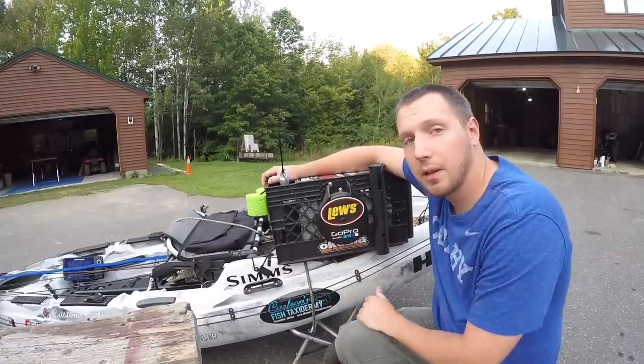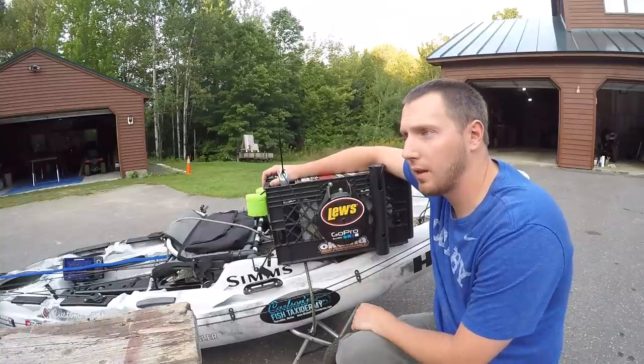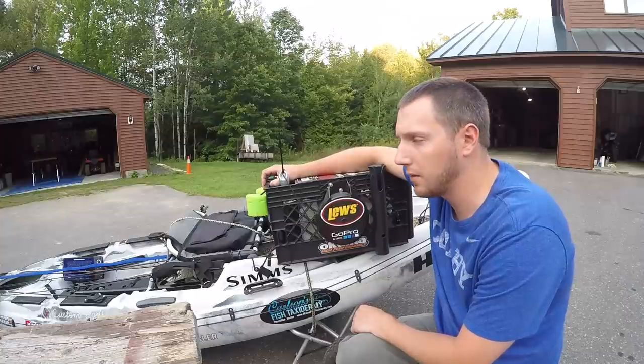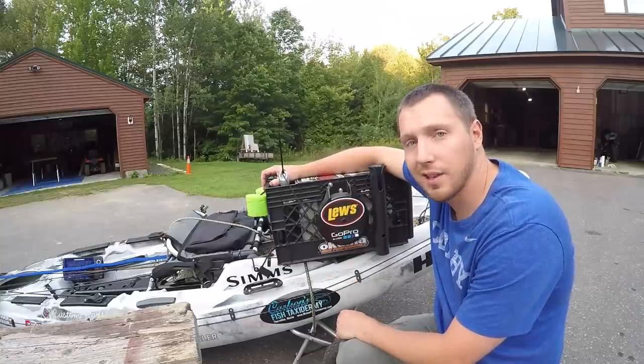Alright guys, that's it. Thanks for watching — give it a thumbs up if you liked the video and subscribe if you haven't already. I have a lot of stuff like this on my channel, little DIY things that I like to do. Check out the links in the description and we'll see you next time, thanks.